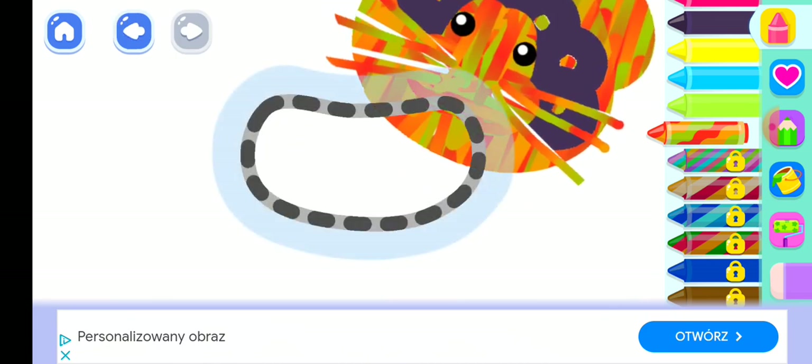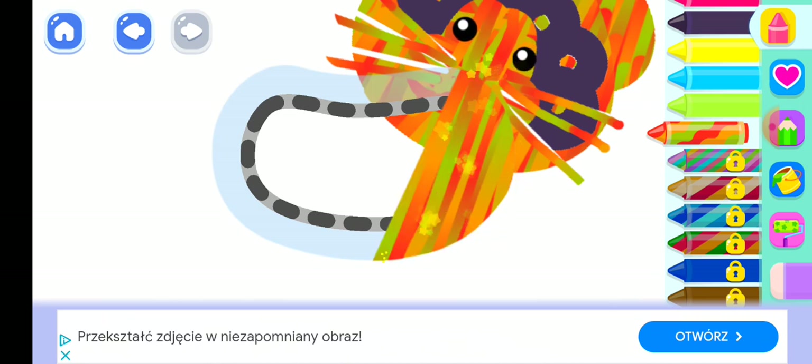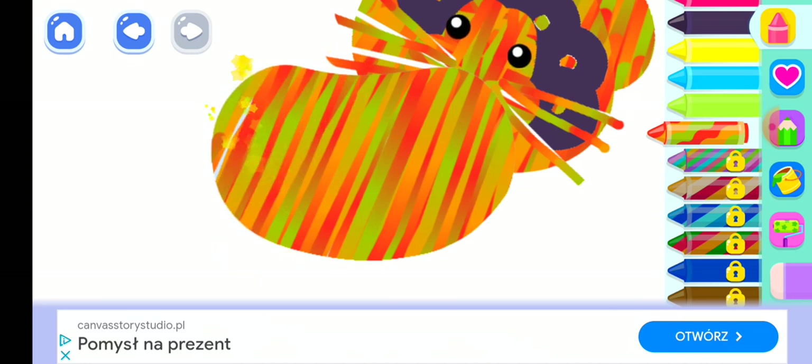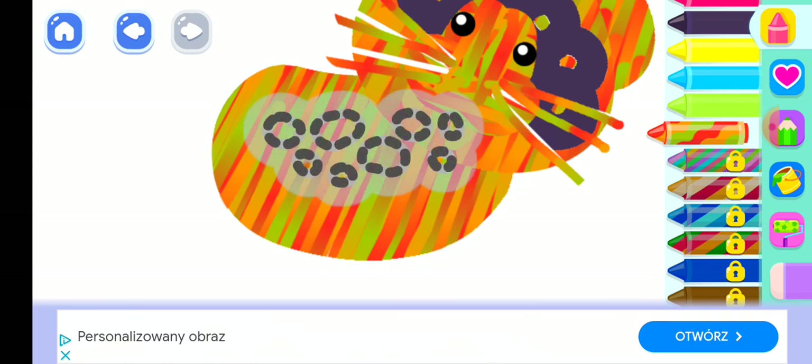How beautiful! Now draw its body. And add spots on its body.